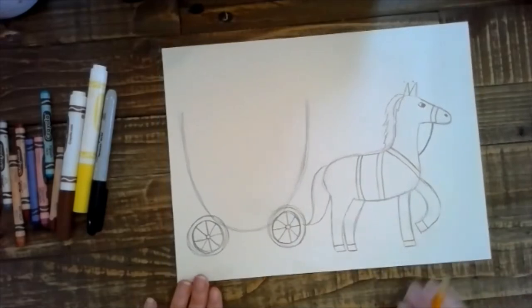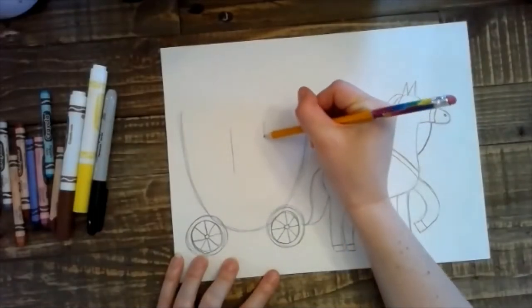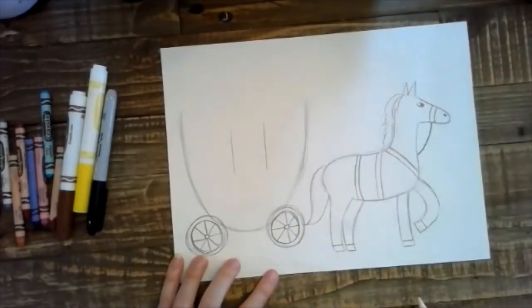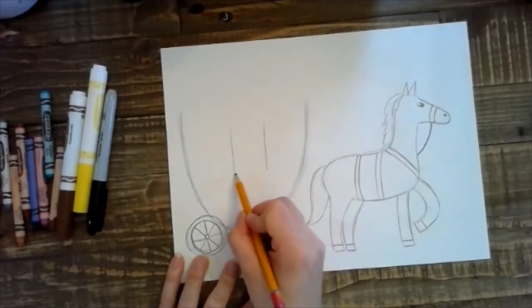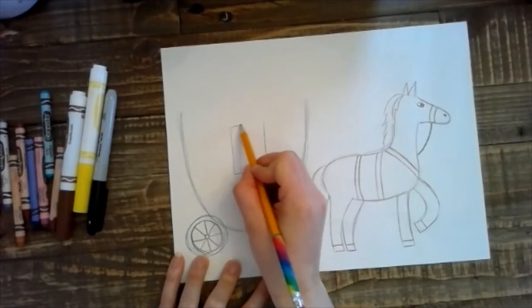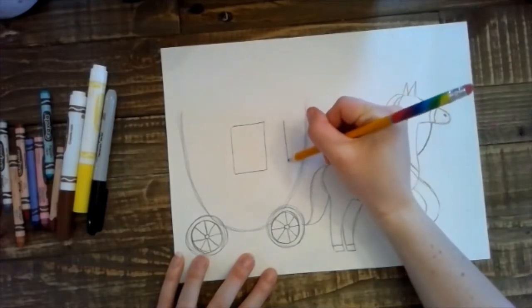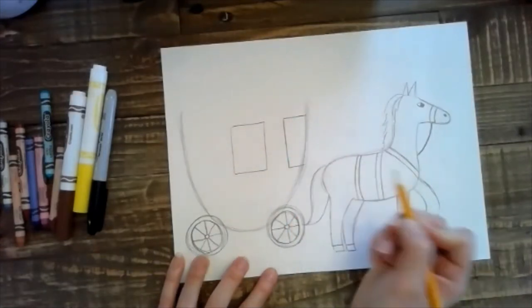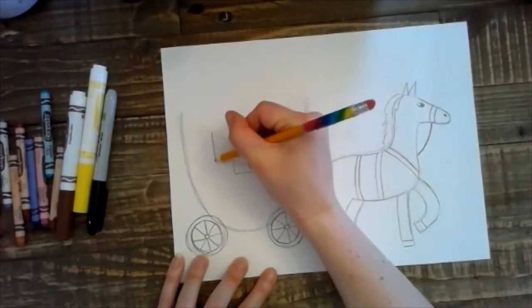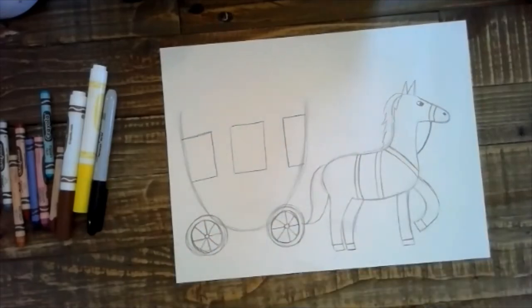Now we're going to go in and draw the windows — we're going to start in the middle here and draw two vertical lines right in the middle, so we have room at the bottom for the door and a little detail up at the top. We're going to draw two horizontal lines connecting it, making a rectangle. We're going to draw another window here — this one is going to go right to the edge, so once we draw a vertical line, we can go ahead and draw our horizontal line. And we're going to do the same on the other side, like so. Now we have a really fancy carriage here.